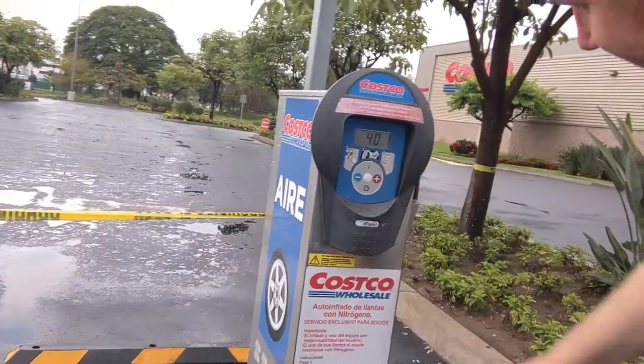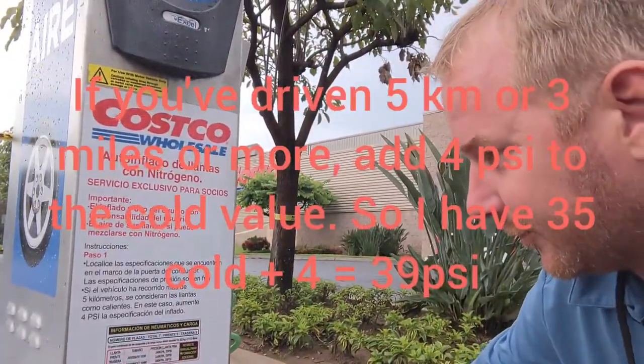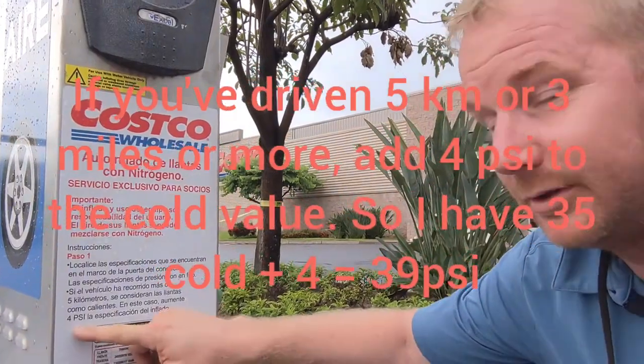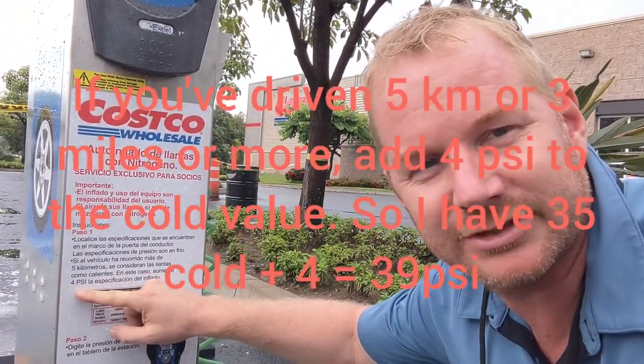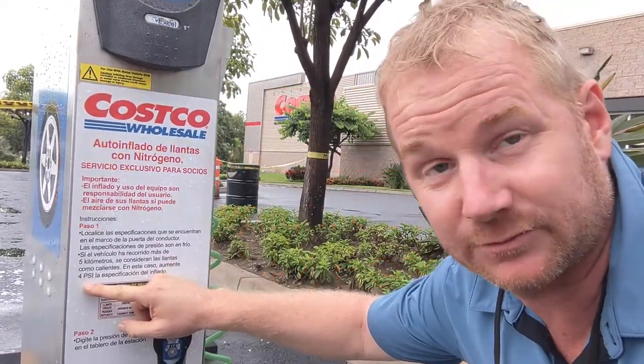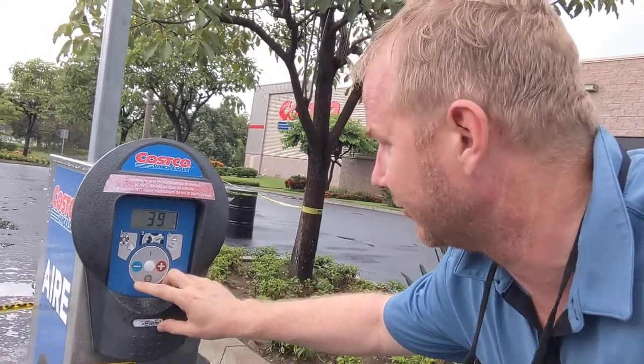Here on the machine, you can set it to 35. However, if we read the instructions carefully, if you have driven more than three miles — five kilometers — add four PSI. 35 plus four is 39. We're going to go ahead and set it to 39.